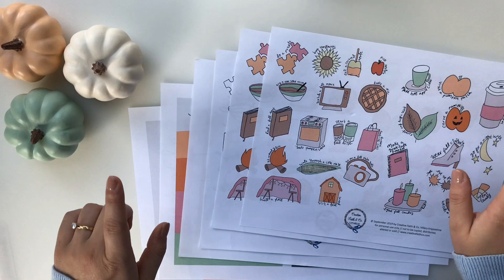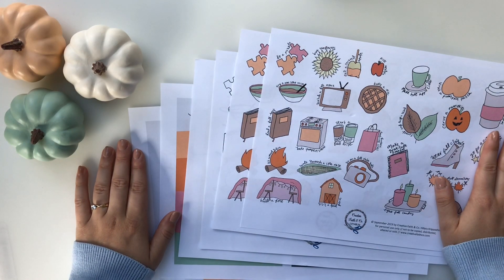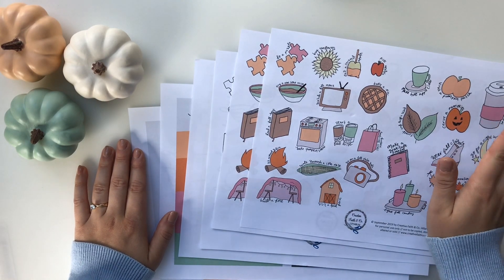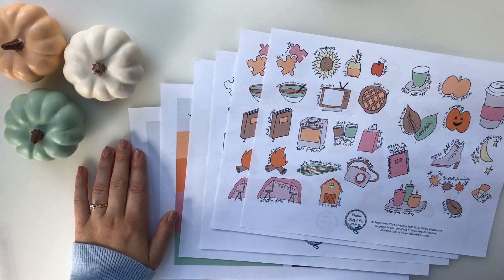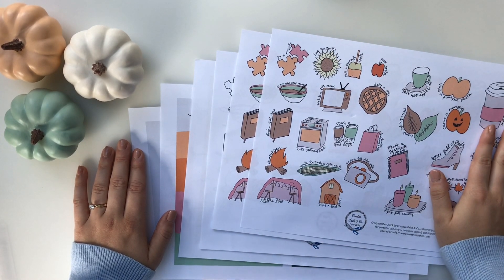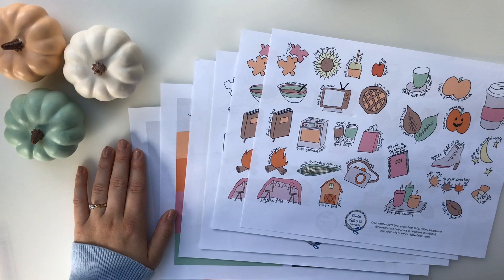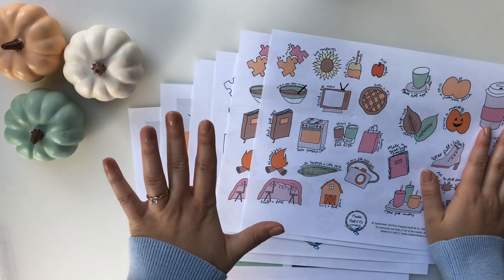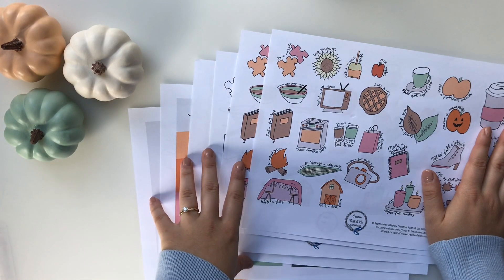I wanted to share with you guys a brand new printable that is available in my Etsy shop. I'll have the link down below so you guys can go check it out. It may or may not be on sale for a special introductory price for a limited amount of time, so definitely go pick it up. Today I'm going to walk through what comes in the printable, and then I'm going to share with you guys five different ways that you can use it.